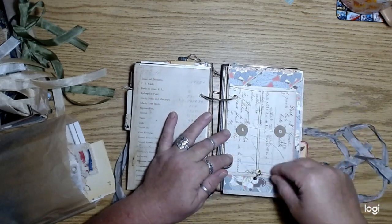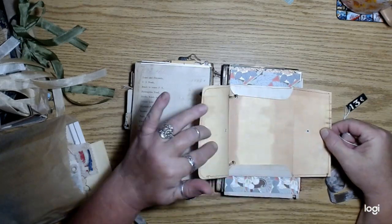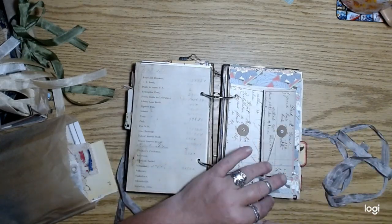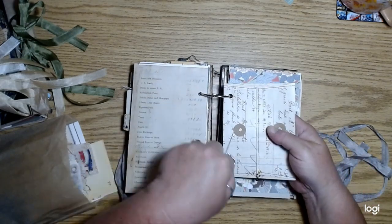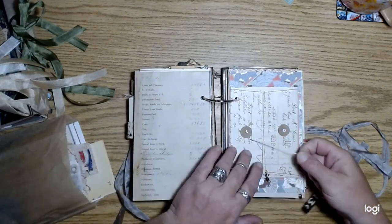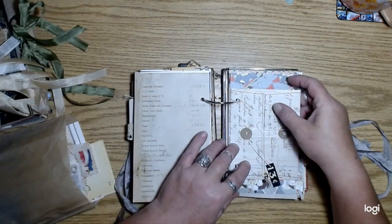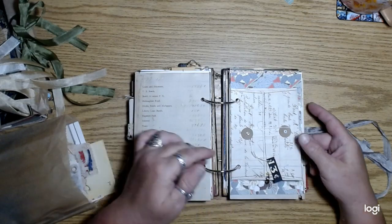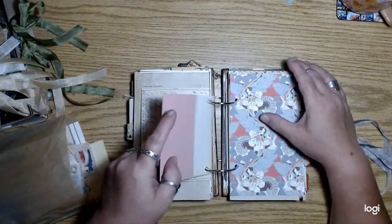And then there's a string closure on one of these altered envelopes — there's one of these in each journal — with a little price tag on the end of the string.